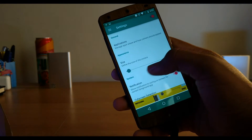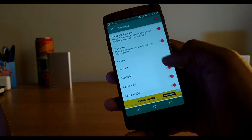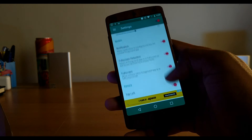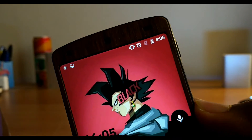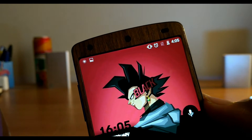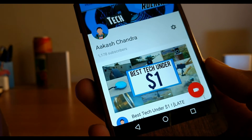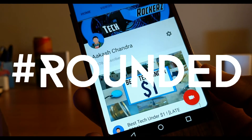Apart from that, you can change other settings like configuring it for each app. The rounded corners will also perfectly blend with devices having AMOLED screens and a black front. So yeah, that's pretty much it — now you have those rounded corners.